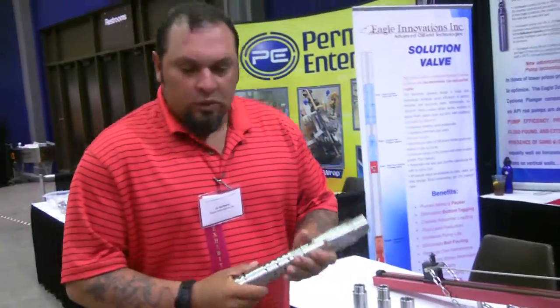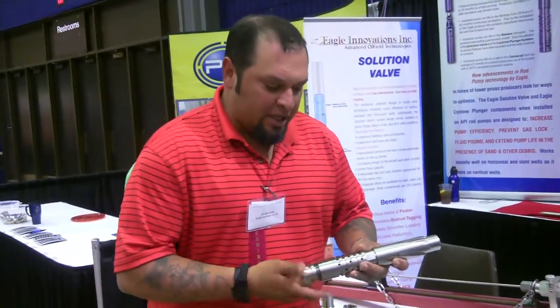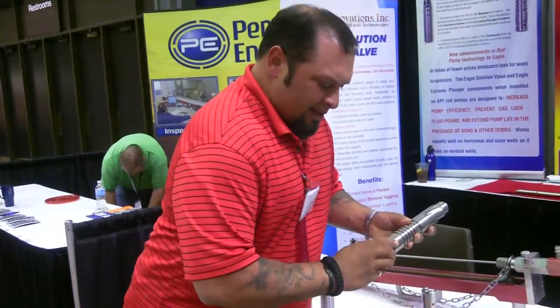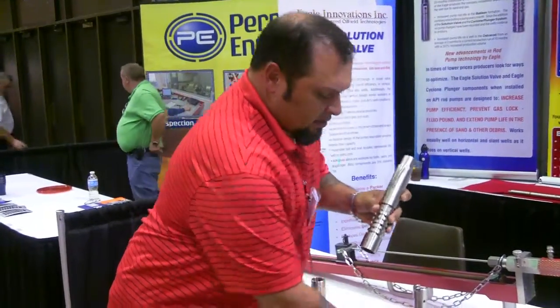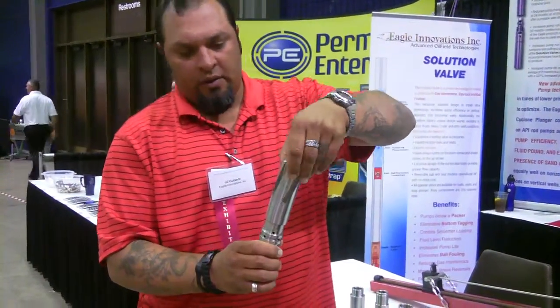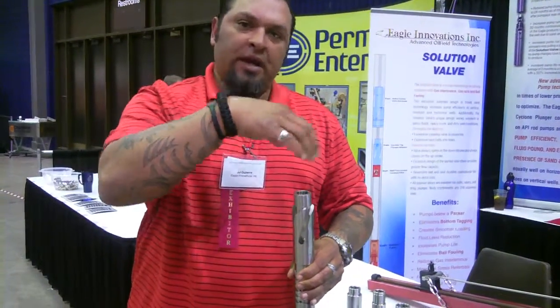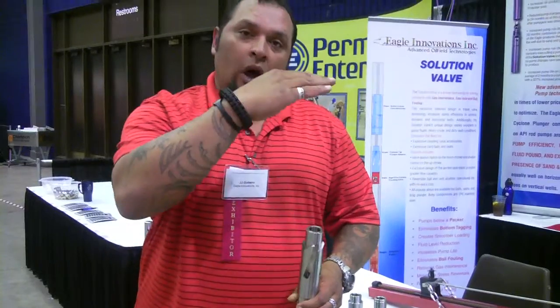Hello. We'll start off right here with the Cyclone Plunger Adapter — it's a sand remediation tool. What this does is it sits on top of your plunger. The design here with the fluted ribs, or your ejection ports, are to actually keep your fluid spinning in a cyclonic action, giving you longer hang time.